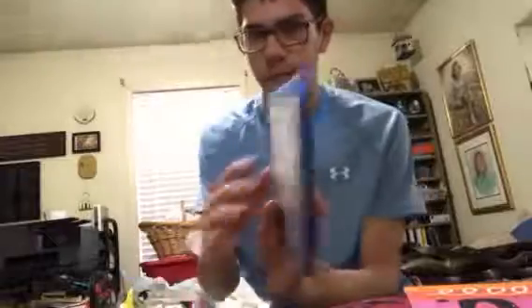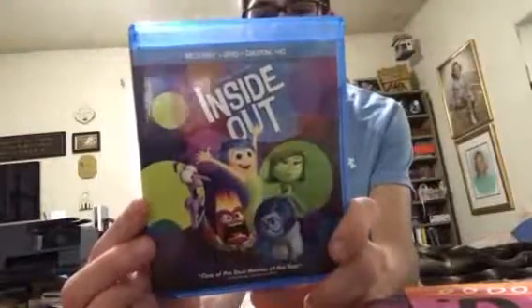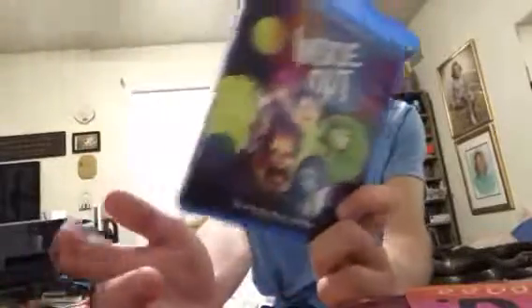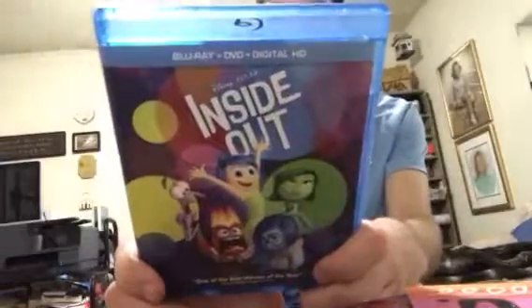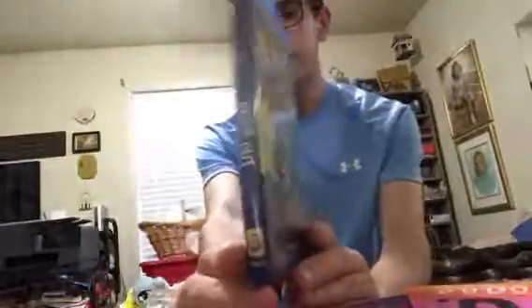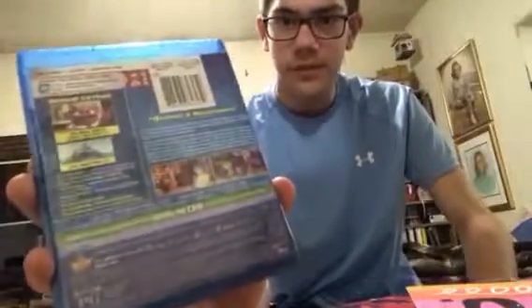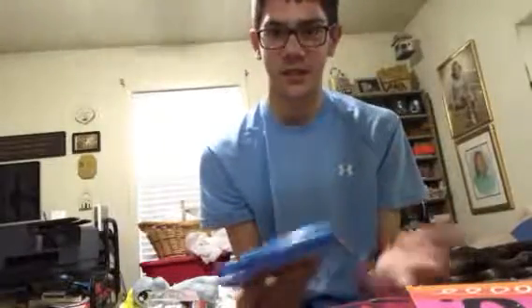I have two Blu-rays. I have Disney Pixar's Inside Out — I finally have Inside Out. I saw this movie twice; it's really good. I saw it in theaters and I rented it from the library. It comes with Blu-ray, DVD, and Digital HD. This didn't come with a slipcover. When I was shopping at Walmart I saw this — it was 20 bucks, which is a really great deal. It's like ten dollars per movie, so I guess the Digital HD is kind of the free one.